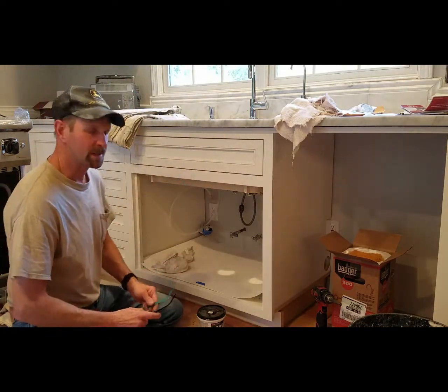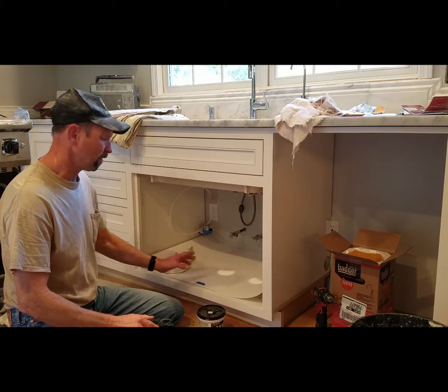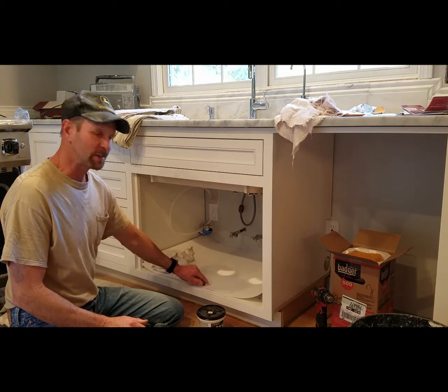Hi, I'm Mark. I'm The Kitchen Pro. Today I'm installing plastic underneath the kitchen sink.